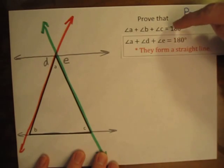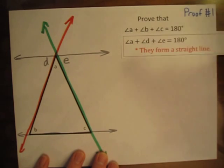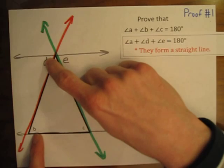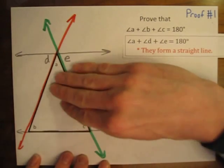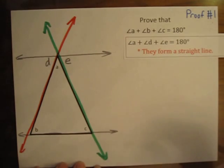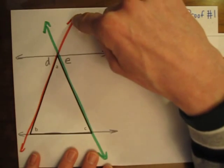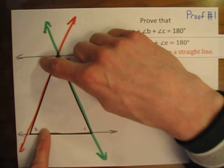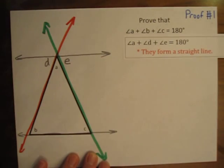We can already see how close we are to what we're trying to prove — we have angle A already there, but we have to show a connection between angle B and D, and angle C and E. Looking at angles B and D, they are between the two parallel lines, so they are in the interior portion. They are also on opposite sides of the red line, which is a transversal. So they are alternate interior angles.